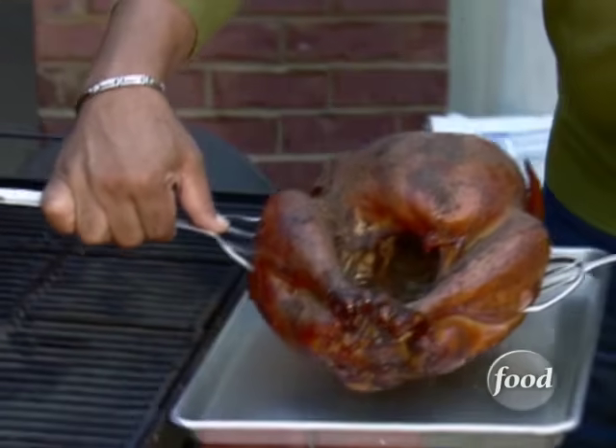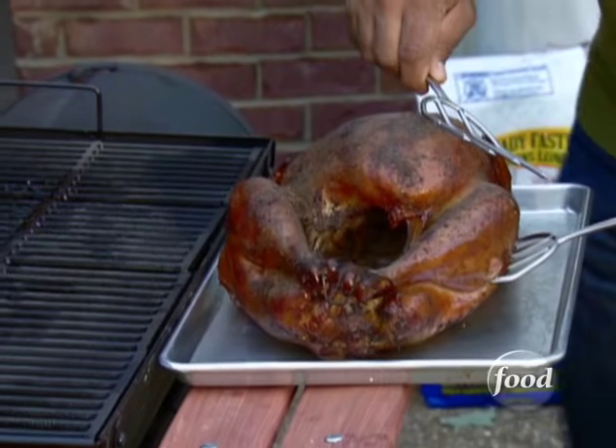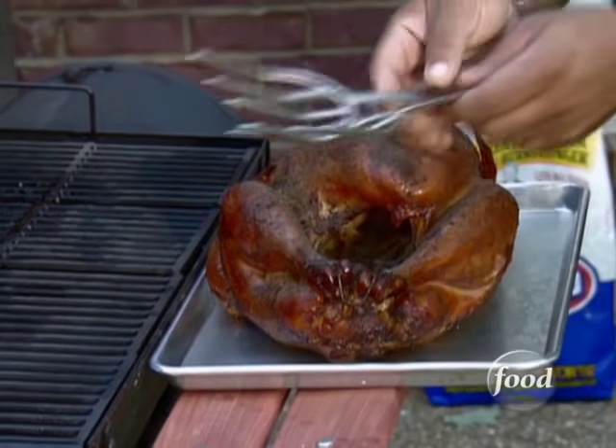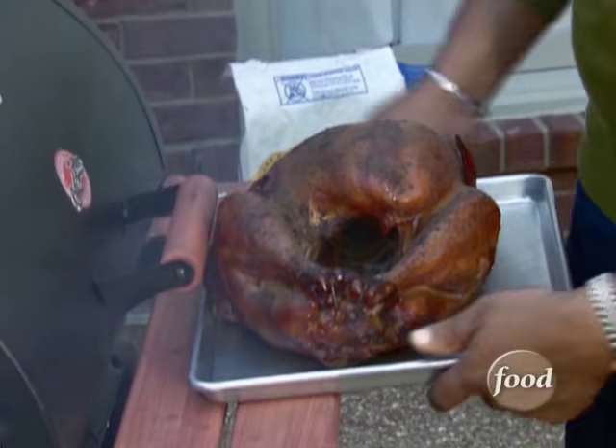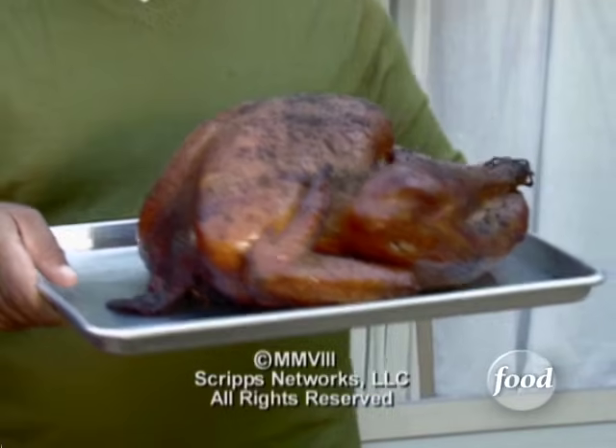We smoked this turkey for about six hours until it reached an internal temperature of 160 degrees. Now that says Thanksgiving.